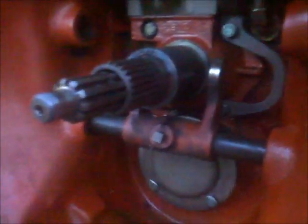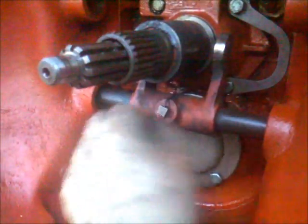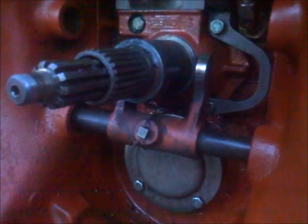I want to remove this input housing and therefore I have to pull out this shaft which engages the clutch. I had to move the fuel tank to get the shaft out of the housing, because there is a long lever on the shaft which doesn't allow me to move it outside, but I think I've got enough space to wiggle that shaft out of the housing.